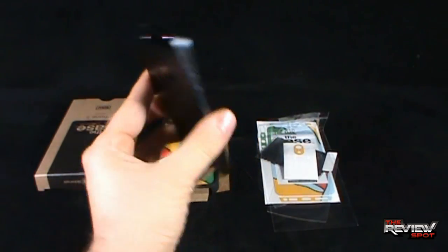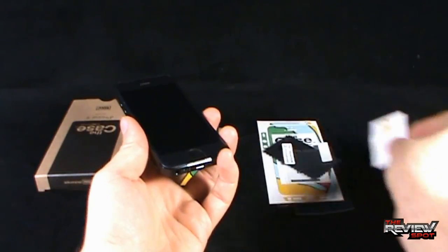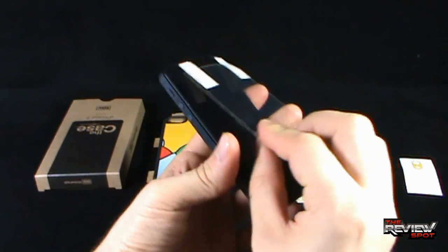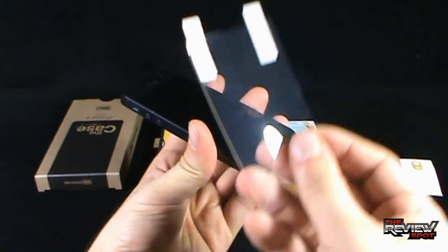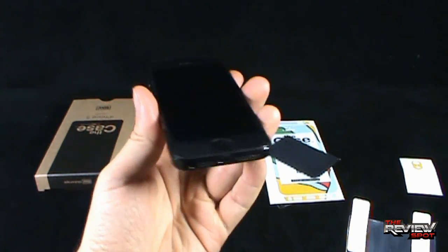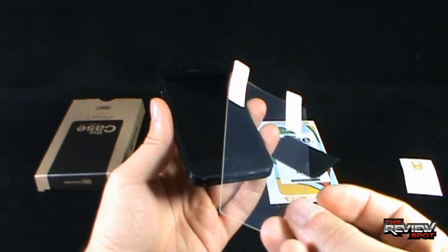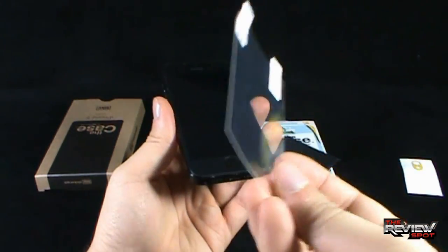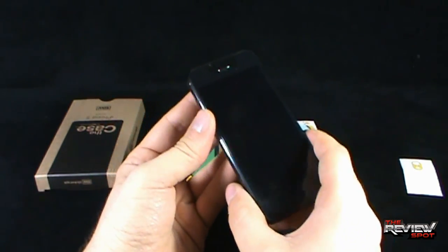Spot has his iPhone 5 in hand. I'll show you the pieces that come with the SlickWraps. For starters, you have got yourself a protective layer film that you can put over the top of your phone. I'll leave this one out since I already have a protective film on my phone — I'll keep it as a backup for when I need to change the current one.